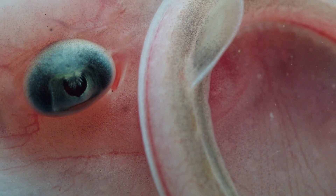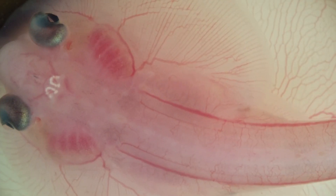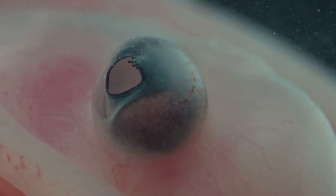Here at the Marine Biological Laboratory, we study many aspects of skate development, including how skates build their gills, fins, sense organs, and brains.